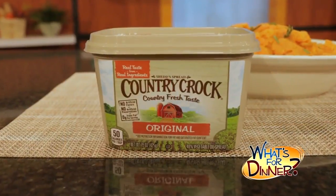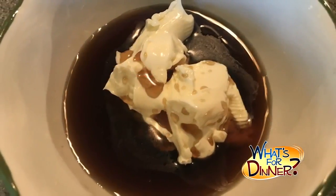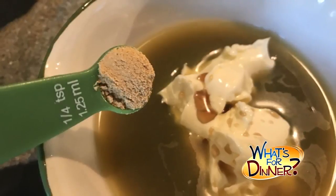In a bowl, mix together three tablespoons of Shedd's Spread Country Crock along with three tablespoons maple syrup, two tablespoons orange juice, and a quarter teaspoon ground ginger. Set that aside.